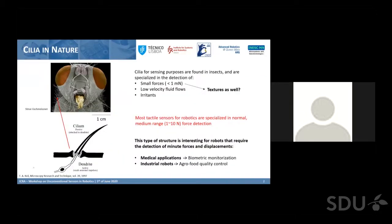Our sensor is inspired by the cilia structure, a biological structure found in many beings, but for sensing purposes especially in insects. There are these little hairs — they have two parts: a passive part which is like a small hair that doesn't do anything, but it's attached to a dendrite. They are specialized in the detection of very small forces, and therefore suited to detect irritants as well.